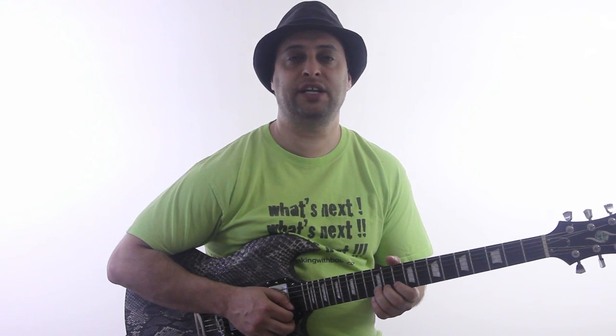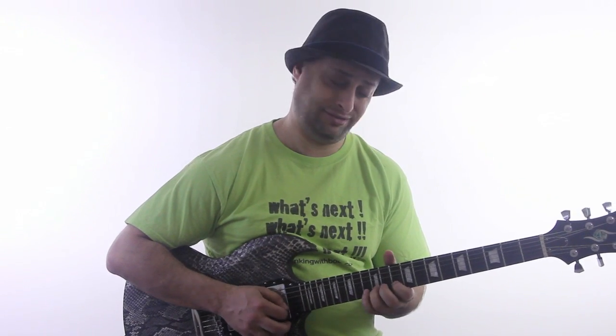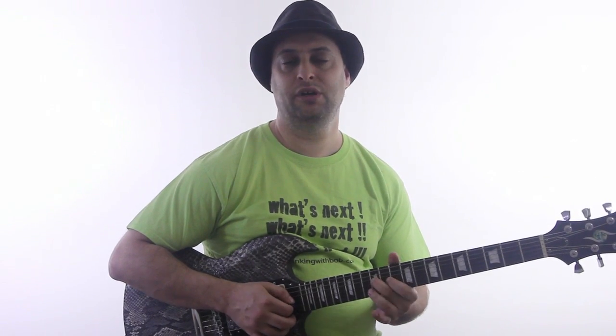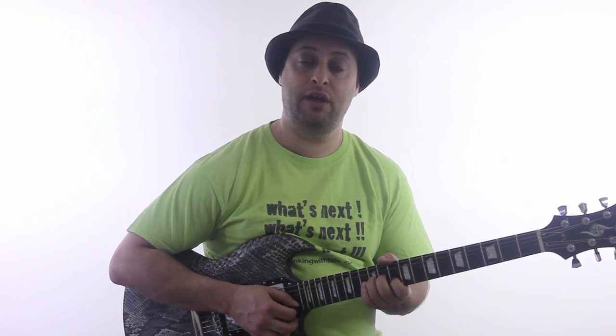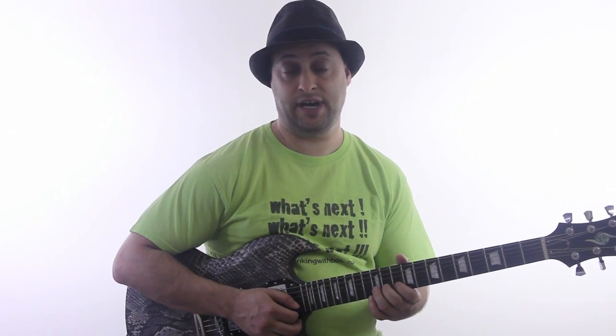Release, and then back down. So real slow. Notice on those last two notes, I'm going to just slightly tug. So we've got that first bend, and then a half step bend.